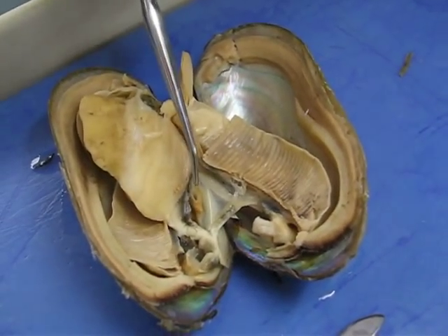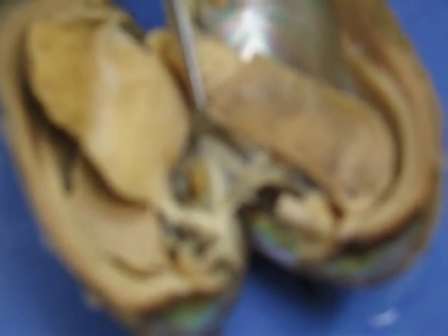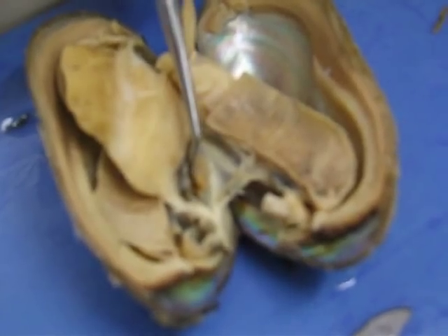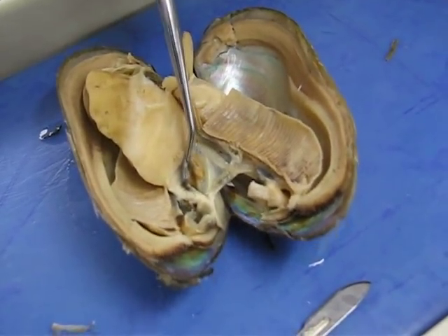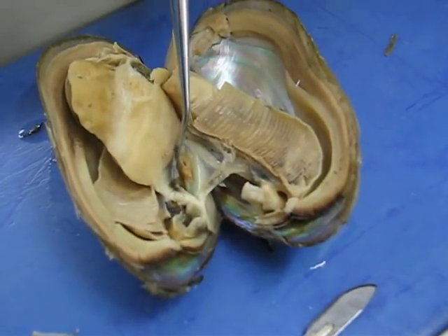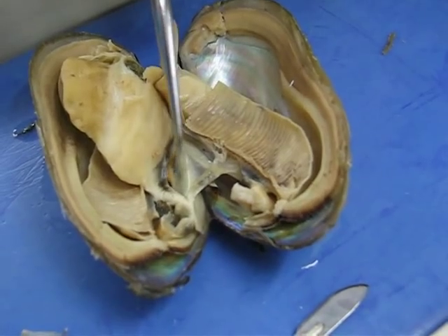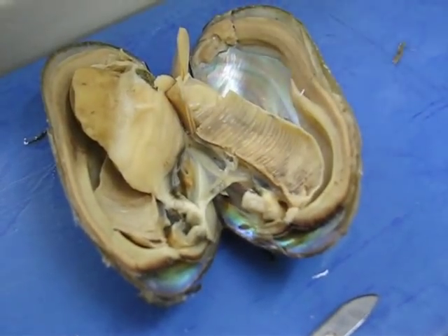These are the gills. This is the heart in here, and this main part is most likely the ventricle. What ends up happening is the auricle sits right in here. They kind of get torn apart, so this is about as good as the heart normally gets in here.